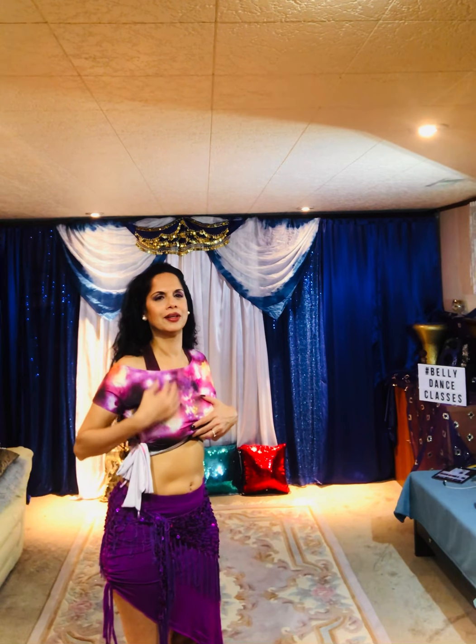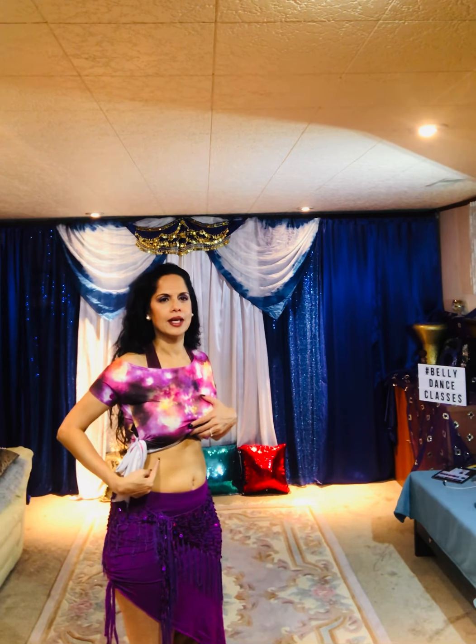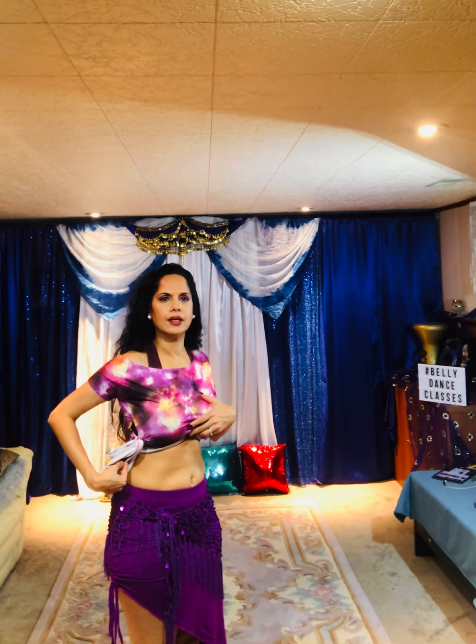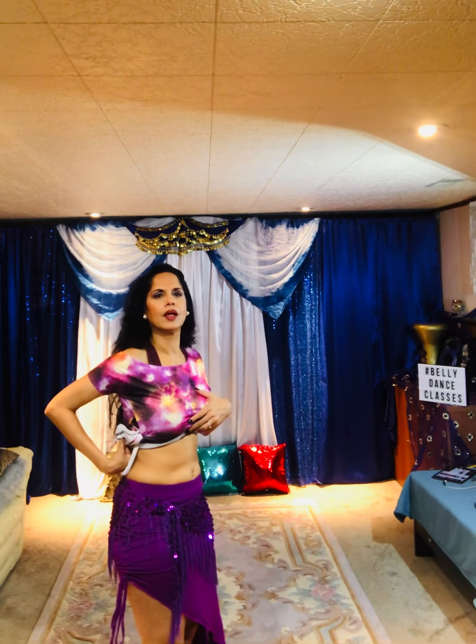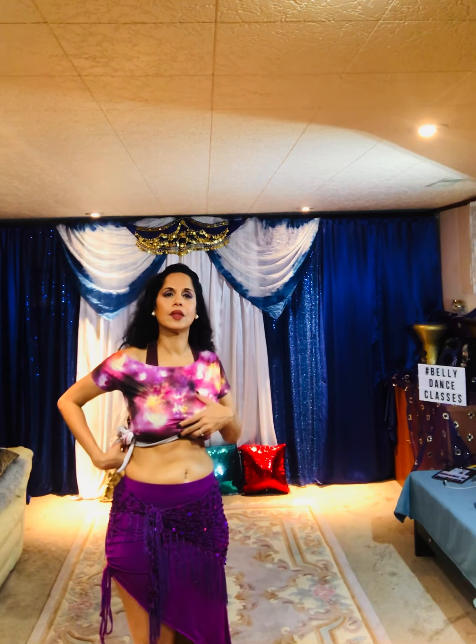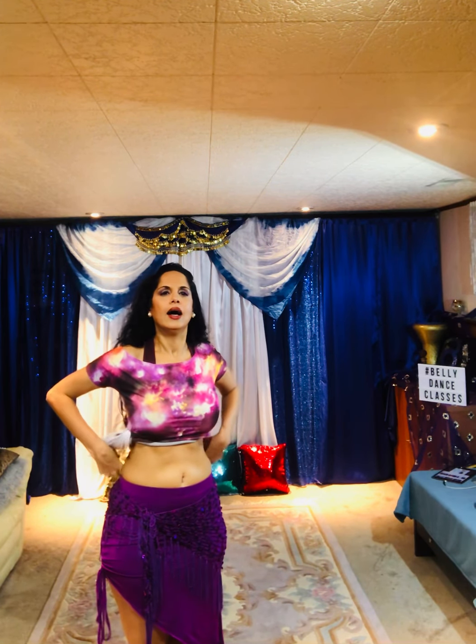Breathe. Upper abs in. Upper abs out. Upper abs in. Out. In. Out.